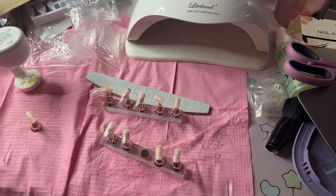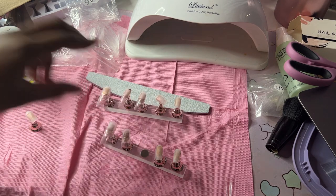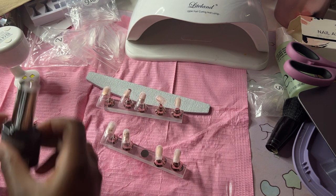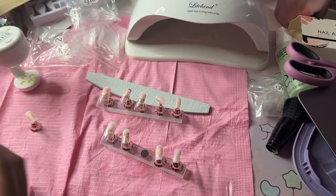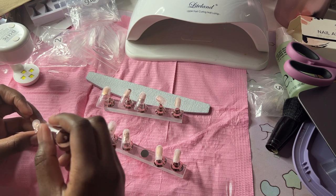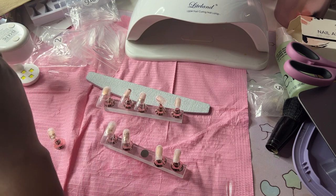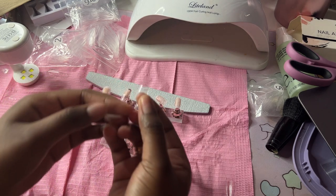First of all, it would be way easier if I had nail glue, but all my nail glue is dried out. I didn't want to show y'all this part because it's boring and taking forever, but I figured this out — I'm using this Model Ones nail glue, just brushing it on at the tip part. I'm hiding it from the UV ray and grabbing my duct tip.